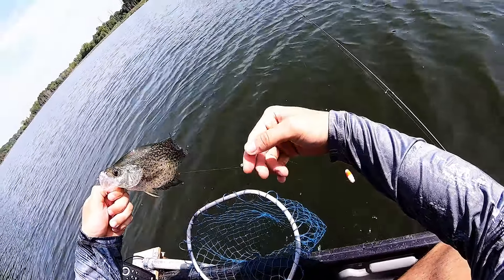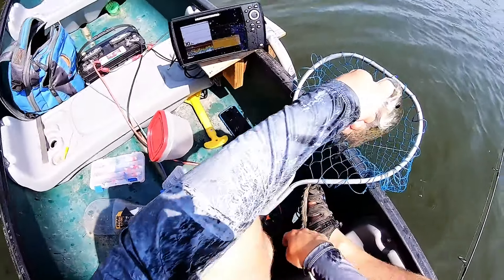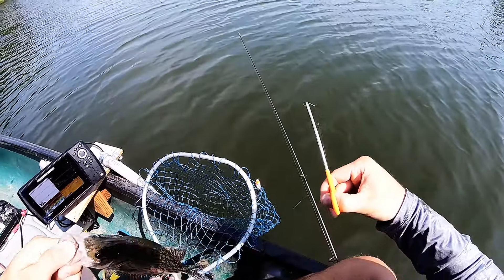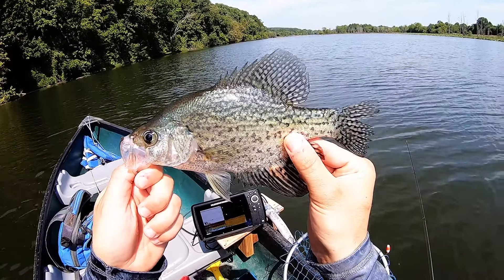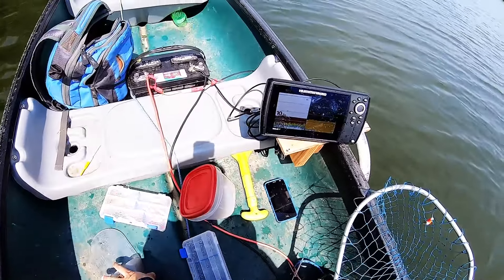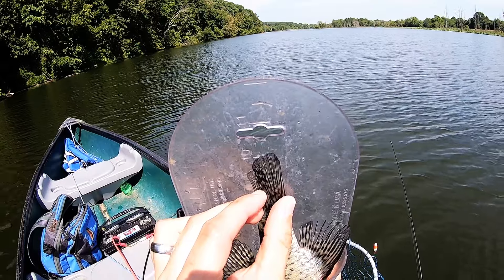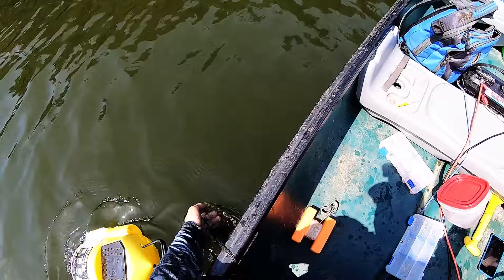Here we go. I don't know, these guys are all around the same length, which ain't bad as long as they're all keepers. Oh, I bent my hook real bad. Let's see if he makes the cut — hey, he made it, he's right over the 10 inch line! In he goes.